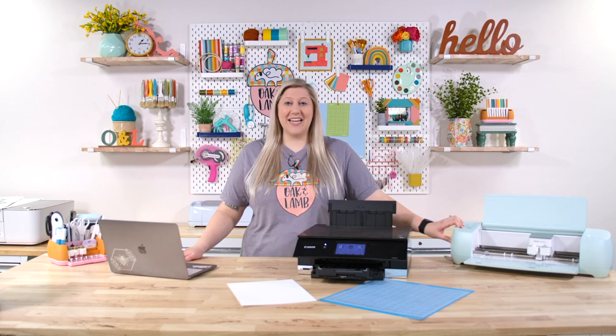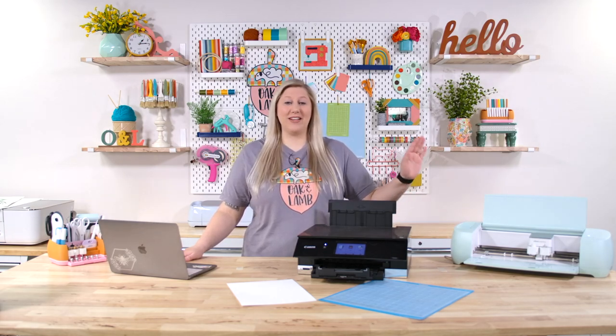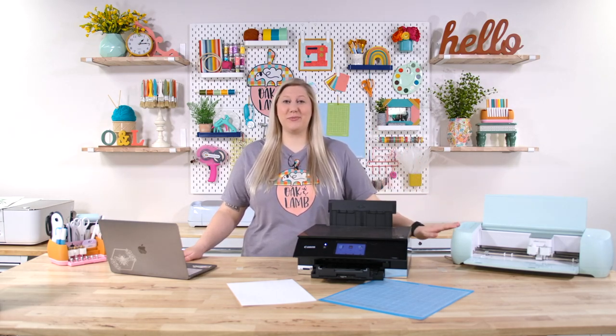Print and cut is available on all the Cricut machines on the market today except for the Cricut Joy — the Joy does not have the capability to do Cricut print and cut. But all the other Cricuts that are being sold right now can use print and cut.